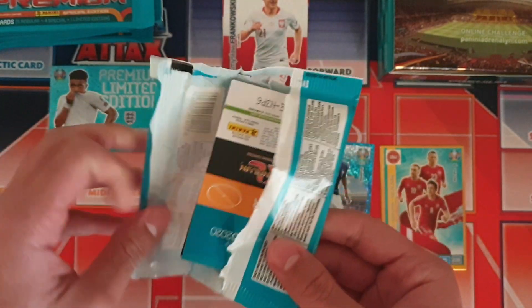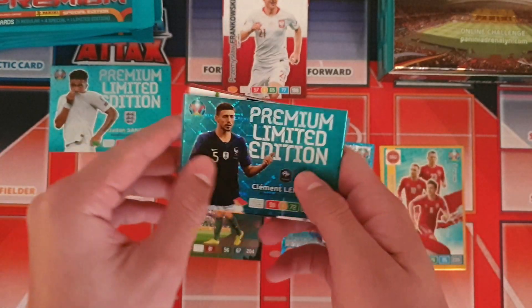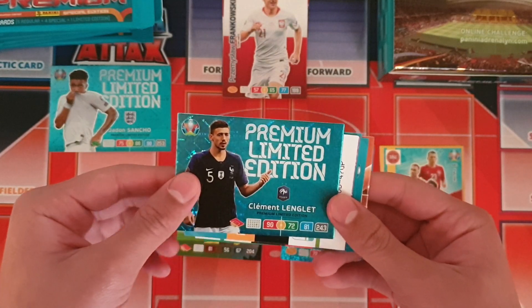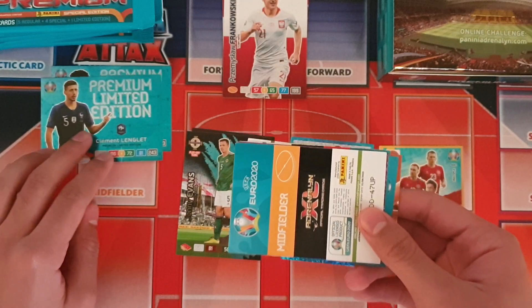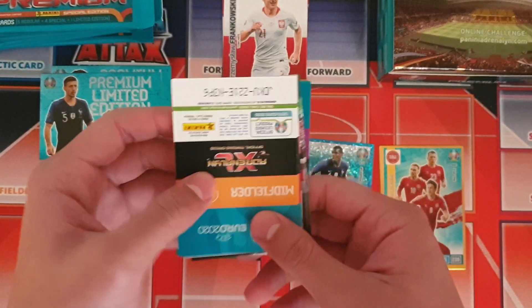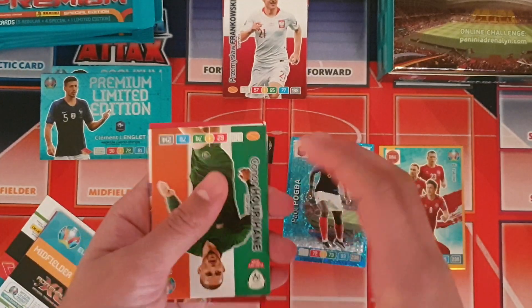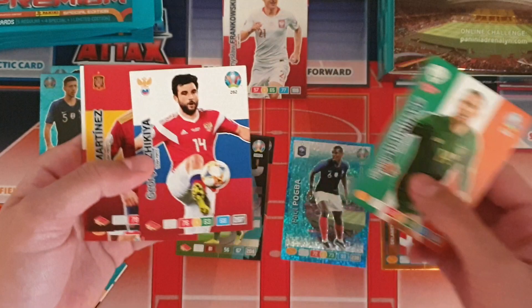We're hoping to get eight different limited edition cards in this opening. We got a different one here but I actually have this one already from the premium gold pack — it's a Long premium limited edition card, so that's now a trade unfortunately. It's okay I guess, not too bad.